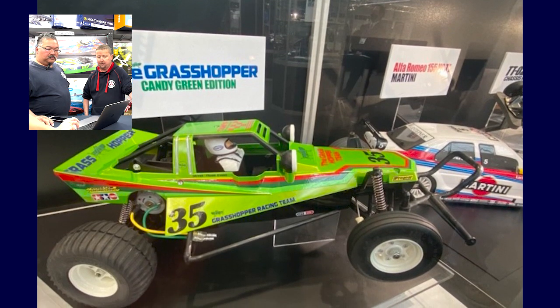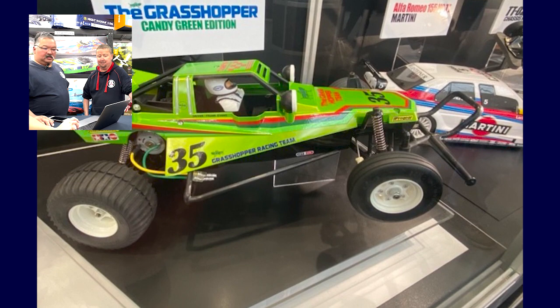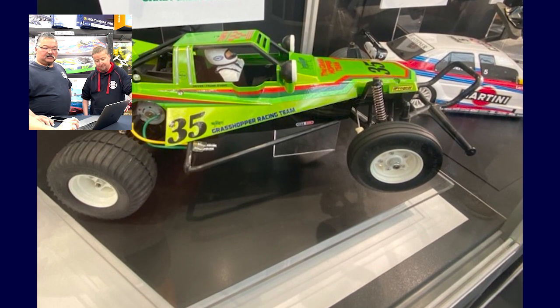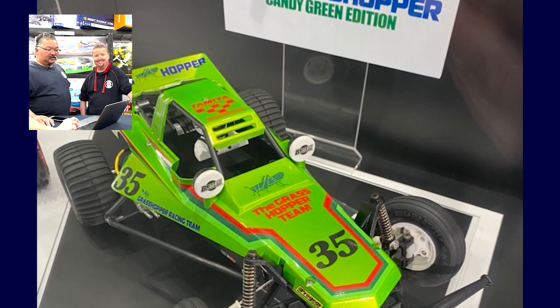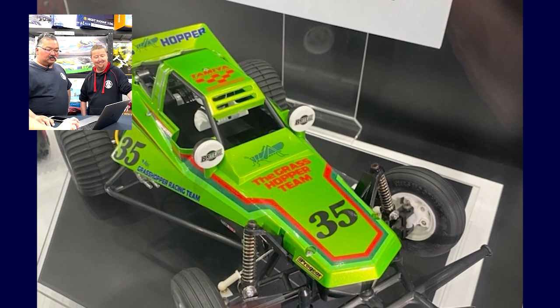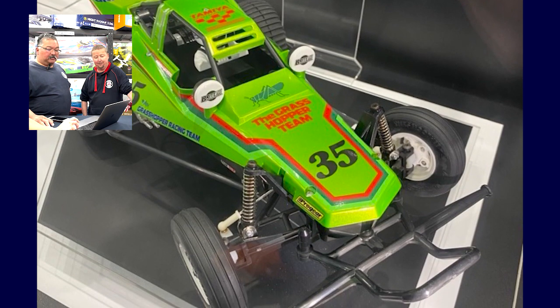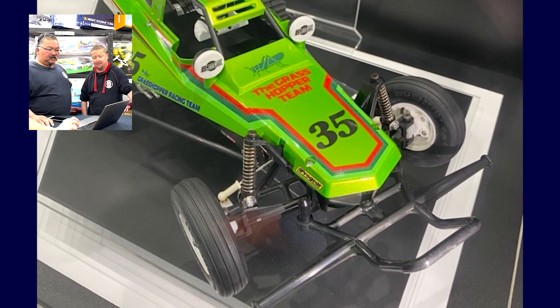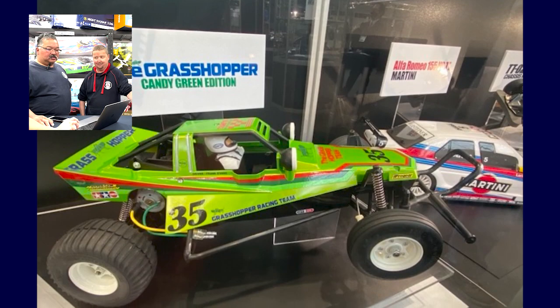Next up we actually have a candy green Grasshopper. I think that's a pre-painted body — definitely, because grasshoppers are green. That's one for the fans as well — going back to everyone's youth. A pre-painted Grasshopper — that'll be popular. Always a classic Grasshopper.